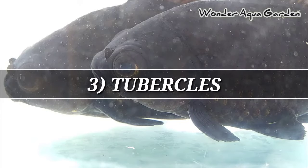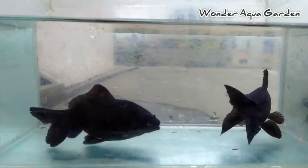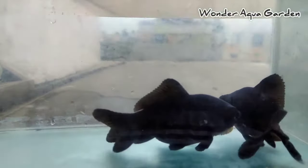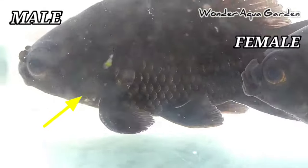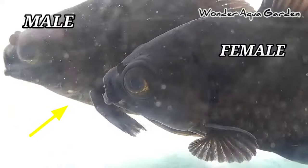You can identify the gender this way. There are small white colored dots — these are present on male fish. This method is very easy. If you have a male or female, you can identify it easily. You can see it more clearly in the video. The pectoral fin area — you can identify it easily. This white color dot indicates it is male.